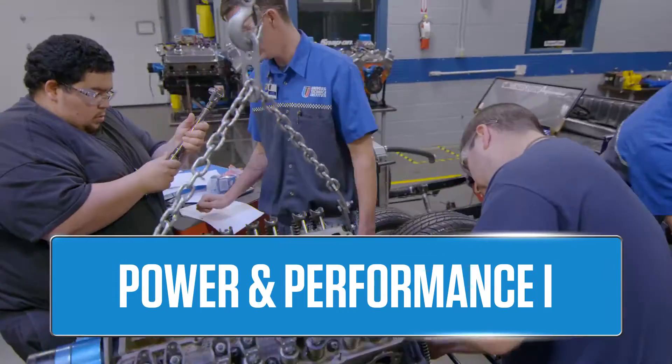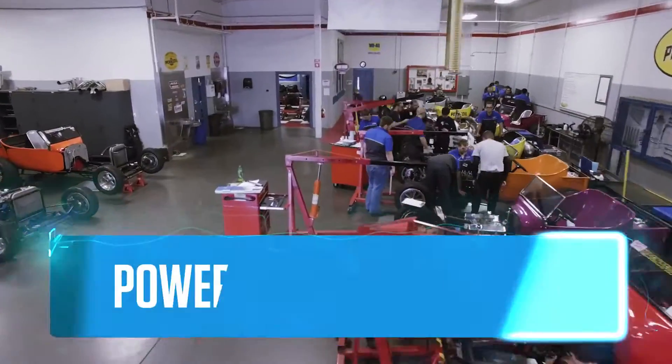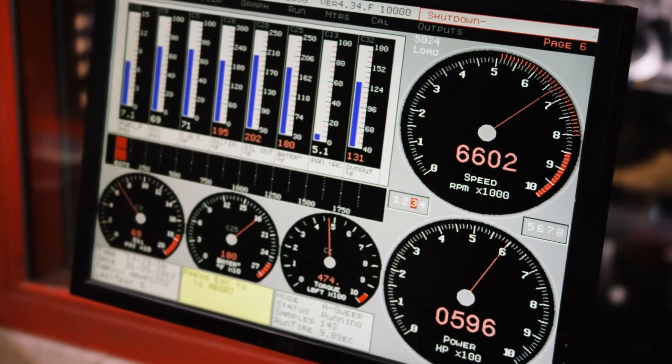In Power Performance 1, you'll do a full engine teardown, full blueprint, and a full engine rebuild. You'll bring that engine into Power Performance 2, where you'll drop it into a T-bucket and test and tune out on the chassis dyno. The best part is you get to see the results of the engine that you built.